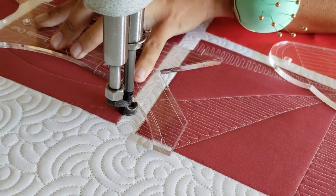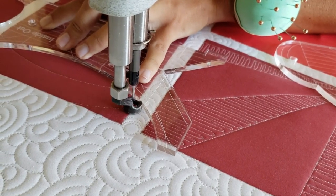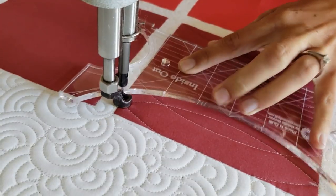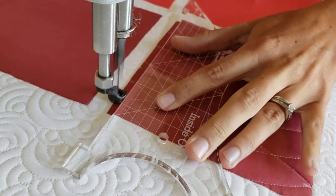From that line, I'll again use the top side of my 4-in-1 machine quilting ruler and stitch an echoed curved line. I'll repeat this process, moving all the way to the top of the block.